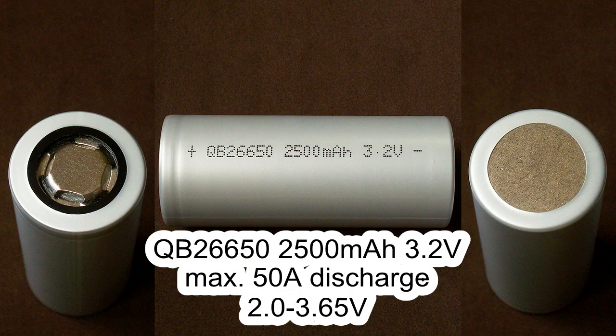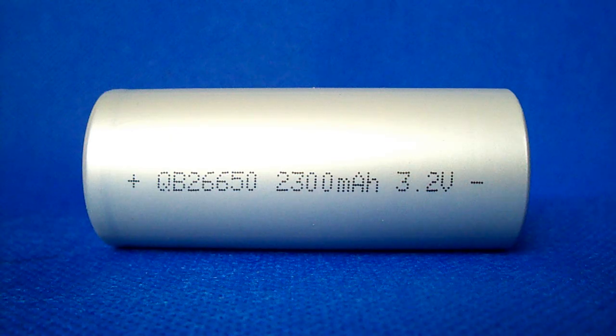Hello guys, do you remember the lithium ferrophosphate cell which I've tested recently? I'm talking about QB26650-2500. Today I'm going to show you the second model of lithium ferrophosphate from Queen Battery, QB26650-2300.